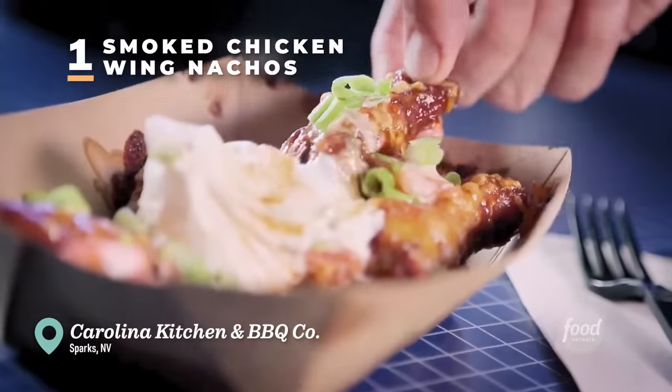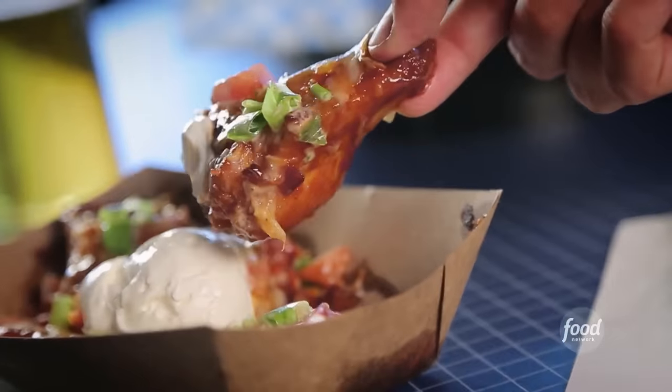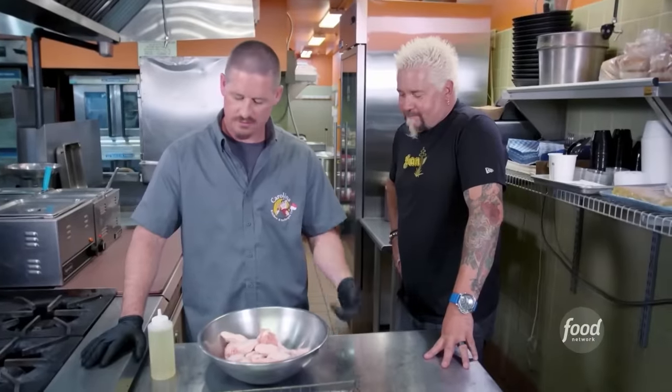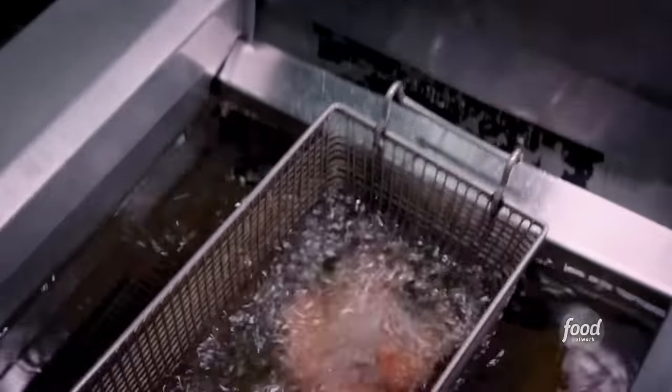I'm here in Sparks, Nevada, just about a mile or two outside of Reno. I bet they're doing some real-deal barbecue — this is Carolina Kitchen and Barbecue Company. They did the chicken wing competition and took first place for about five years. The smoked wing nachos are awesome — everything you usually see on nachos is now on chicken. They're just devastating. We have our chicken wings, going to make our smoked wing nachos. Rub them down with some oil only — no salt, no pepper yet, because we're going to deep fry them first. We don't want that char flavor on the rub. Smoke them for about 45 minutes at 275, then come out of the smoker into the fryer.